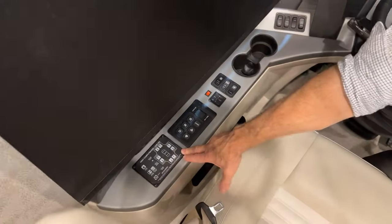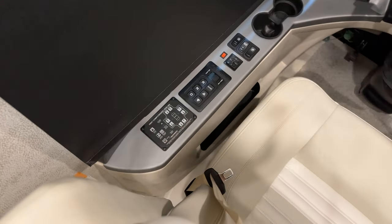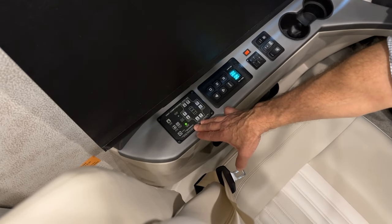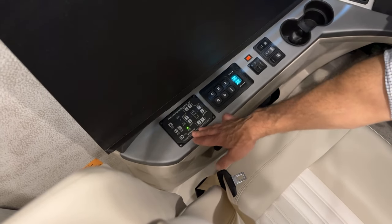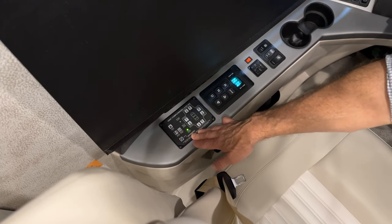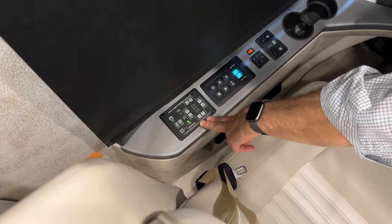At the front of the coach is the touchpad for the leveling system. To turn this touchpad on, activate the start/stop key switch, which gives the touchpad power. When you're ready to level, make sure to run your slide rooms out first and then level second. Run the slide rooms out while the coach is aired up.